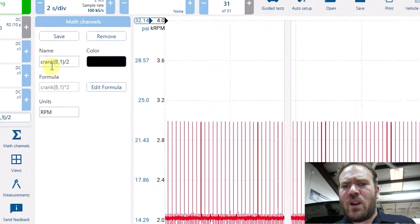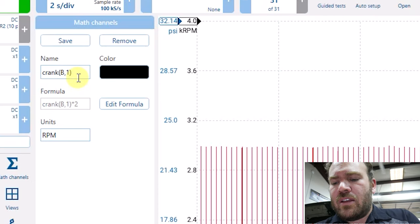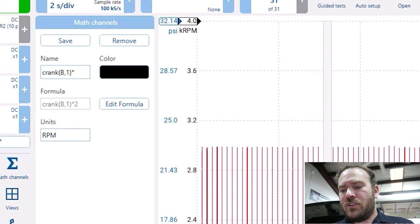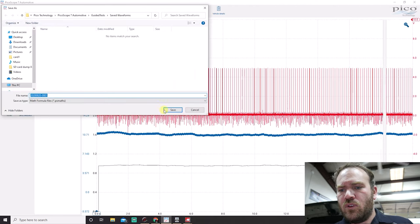I used the crank feature and put in one pulse on the trigger wheel — still getting used to Picoscope 7. I multiplied by two because I only have one crank trigger per two rotations of the engine. We're not going to fire the spark plug on the exhaust stroke in this engine because it's a coil-on-plug setup, not a waste fire setup.